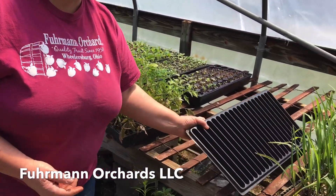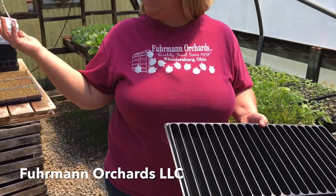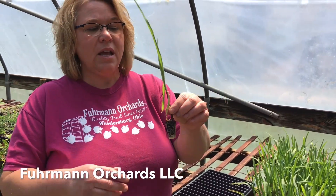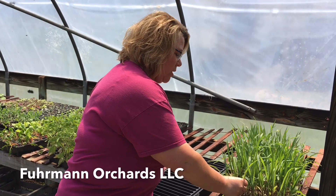So we use this — this is a row tray. We can put our seeds in here with some soilless mix and start them in the greenhouse. This is another way of starting them. This is called a plug. See how little that is? This is actually sweet corn that's ready to be transplanted out in the field to get a jump start on the year.